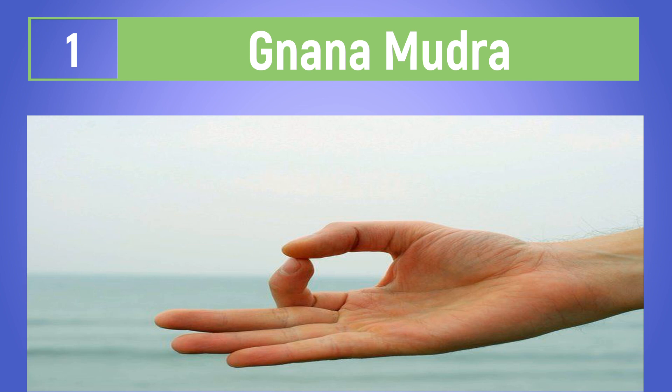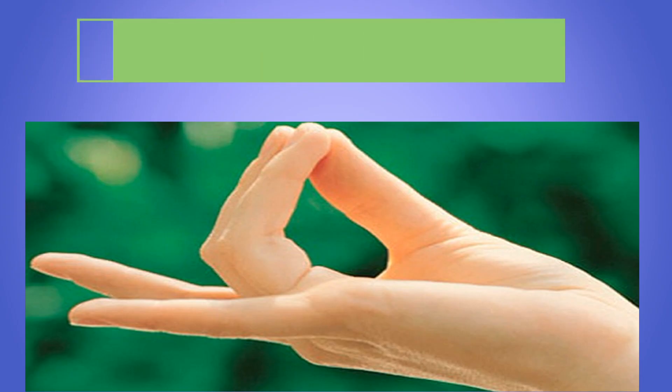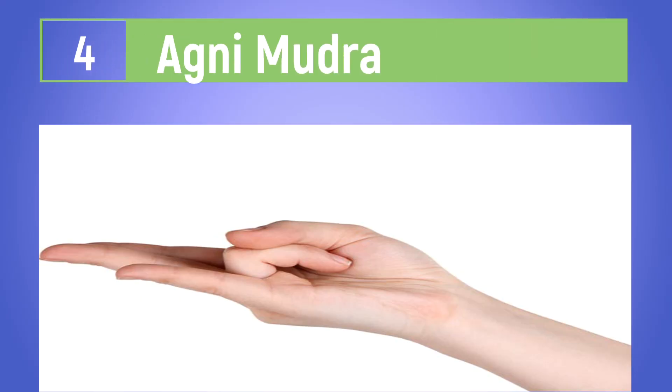Nenaphi Nishakara is an important part of Yoga Mudra. This Hapan Mudra strengthens the body's energy and balance.